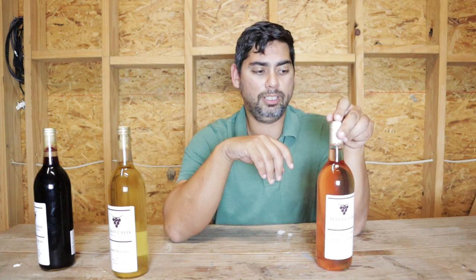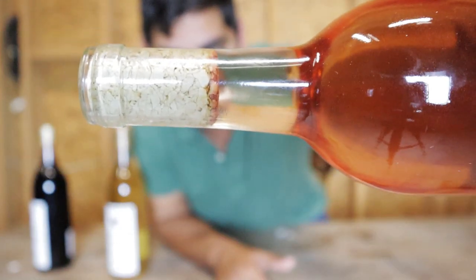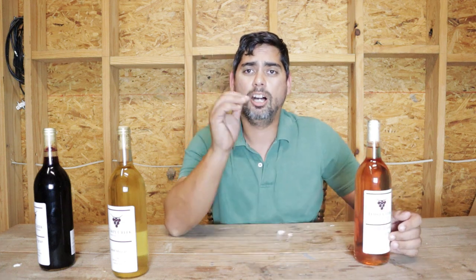They're pretty good especially if you do not have a professional corker — like if you're still hand bottling, like we are currently. It's a pretty tight fit, a lot tighter than the agglomerated, and it holds a lot better. You can see it hasn't seeped through as much as the agglomerated. They're a little bit more expensive, but they're definitely worth it.